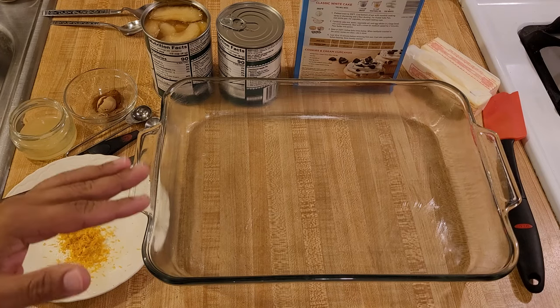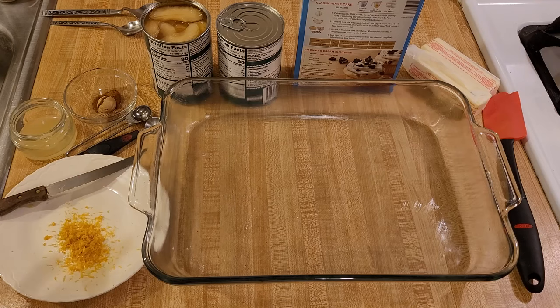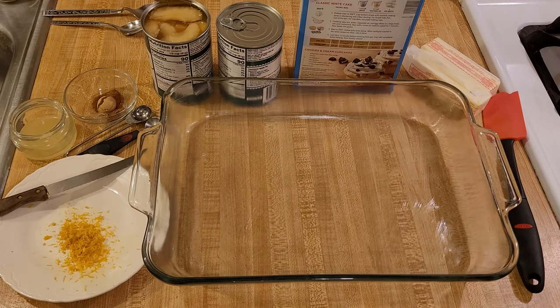Technically this recipe only has three ingredients, but adding a couple other things will help to give it that homemade taste. For a 9x13 casserole dish you will need one 15.25 ounce box of cake mix. I am using white — I recommend using either white or yellow. I think those flavors are fairly neutral, but feel free to let your imagination run wild.